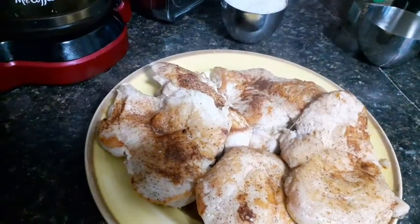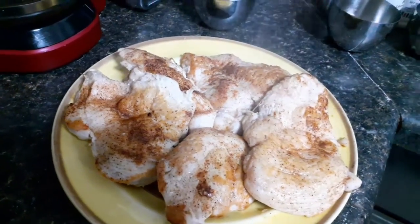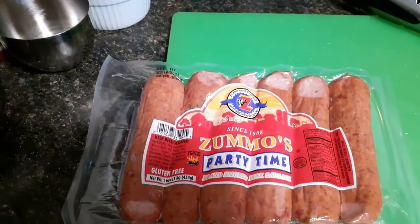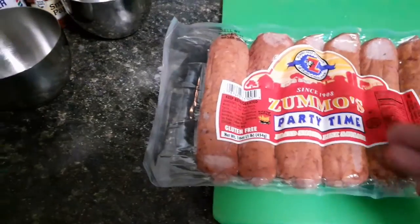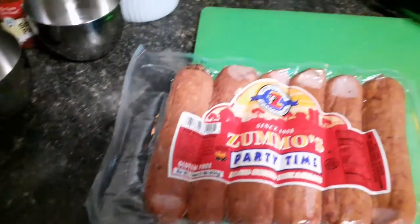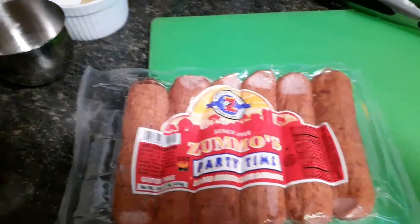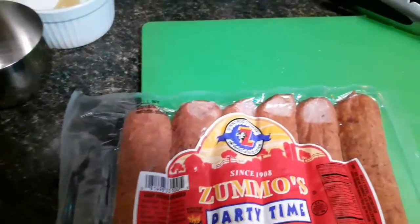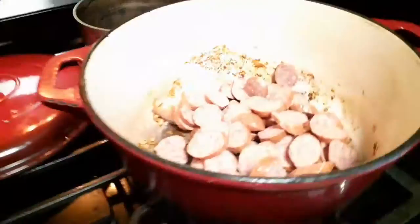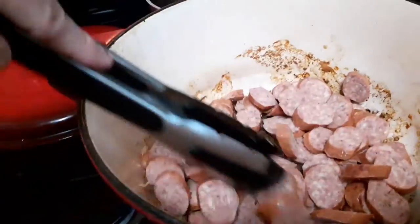While they're cooking you need to be chopping up your sausage. I'll go ahead and use all of this — normally I'd only use about five, but since we're gonna be low on chicken I'll use all the Zummo sausages. You can cut them at an angle, cut them small, cut them in quarters, however you like. I've added my sausage and I didn't add any oil.